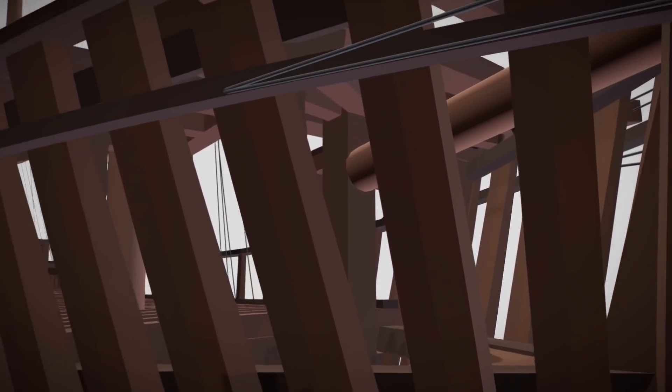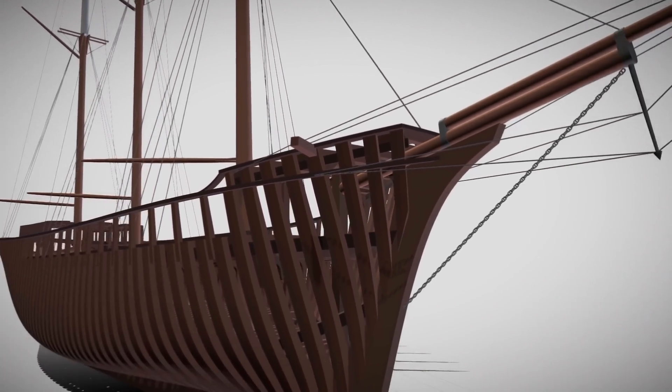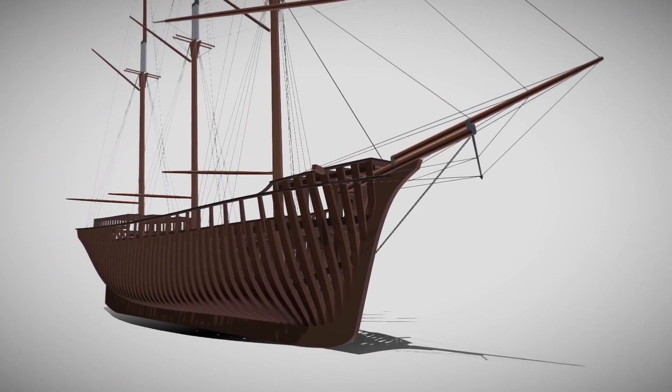The Samson Post is the post supposed to take the charge of the front mast — called the bowsprit — to take all the pressure of the front sail.